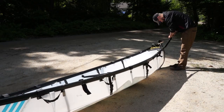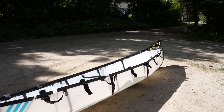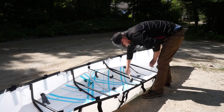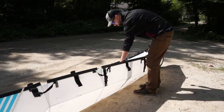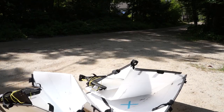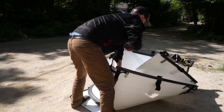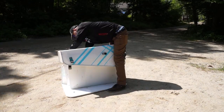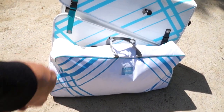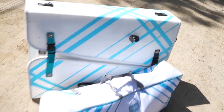I'll show you guys the disassembly real quick — it's a lot easier. That's it, all the pieces and parts fit in there, and then it kind of folds into itself like a suitcase. The only other things you need are a paddle, a life jacket, and a whistle depending on your state.